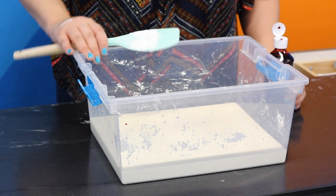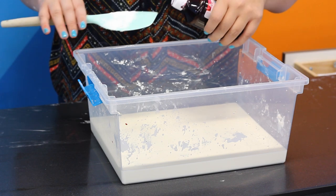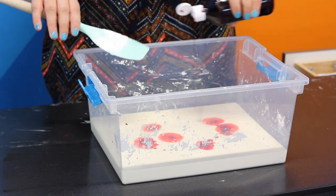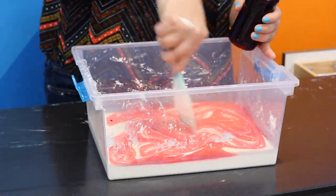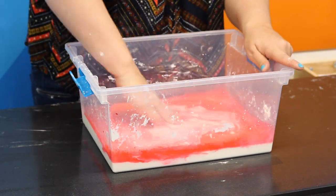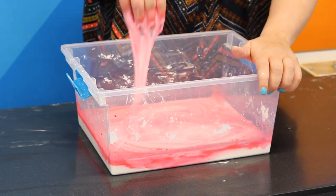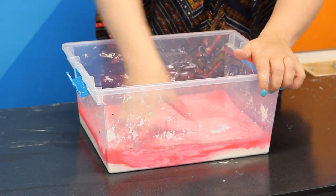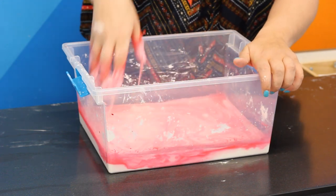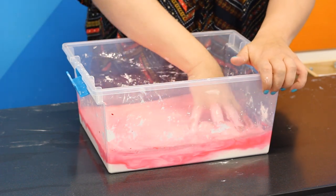We moved my oobleck to a bigger tub because I got my ratios a little off. Plus, we're going to add this fun watercolor so that it doesn't look so milky. You can already see the oobleck working its magic while it's trying to mix that color in, because it's resisting my hand while I'm stirring it.